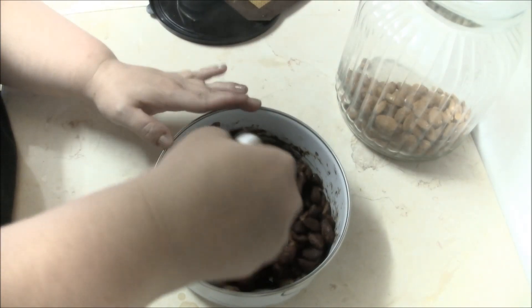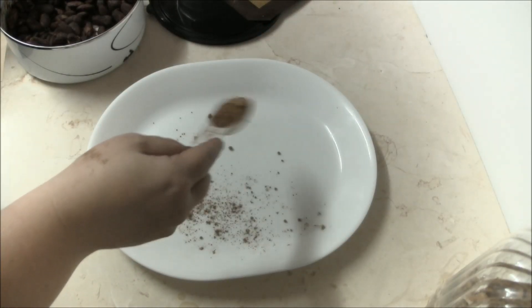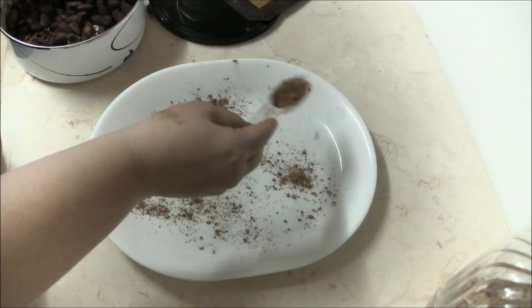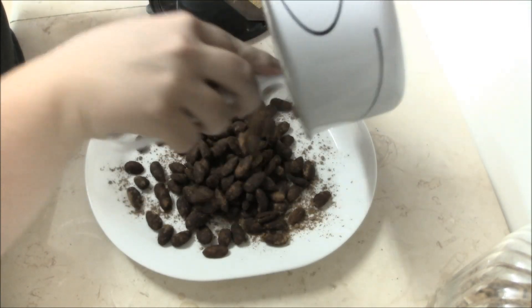Sprinkle a little cacao powder onto a large platter. This step is completely optional, but it is nice. Pour the warm nuts onto the platter and stir well.